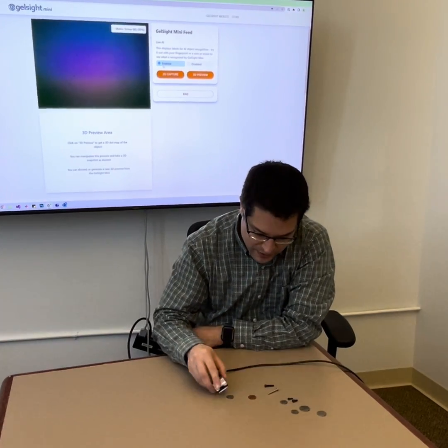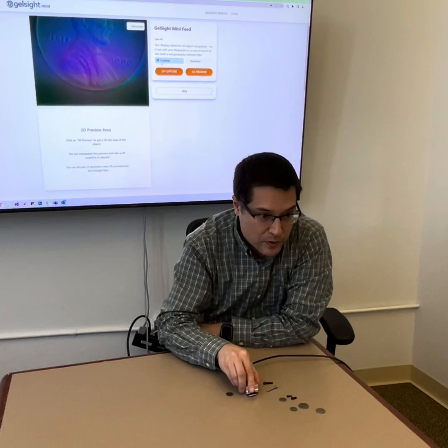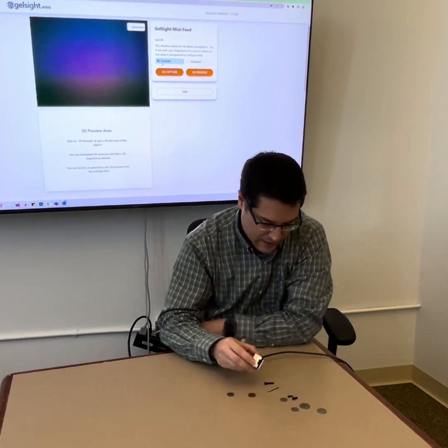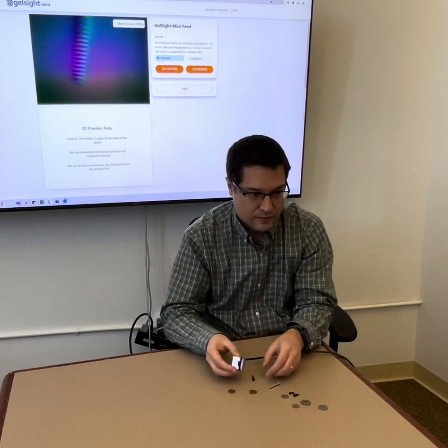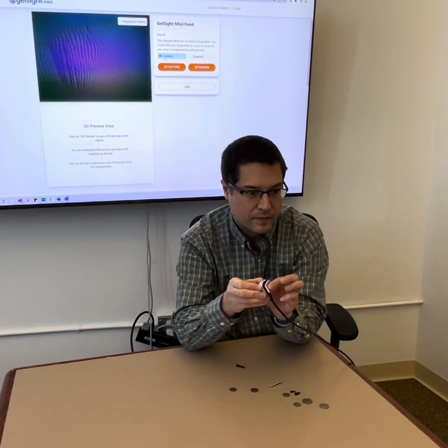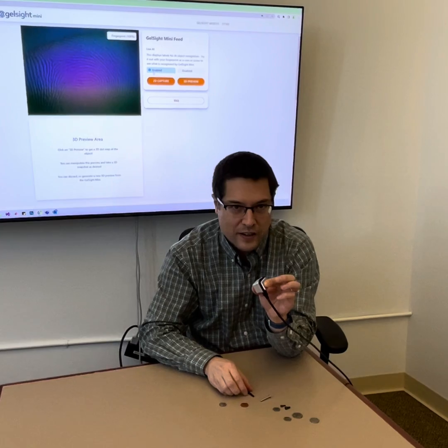For example, I can press it into US coins and it tells me the type of coin that's pressed into. I can press it into different screws, my fingerprint. You can see that the GelSite sensor reveals an incredible amount of detail about anything that it touches.